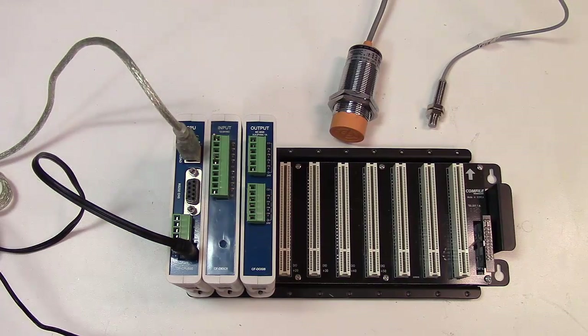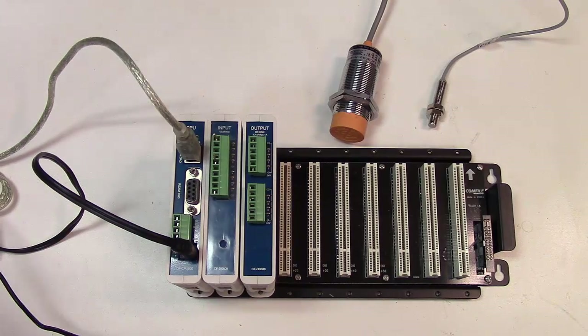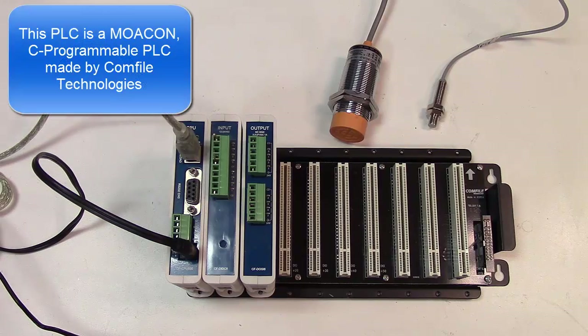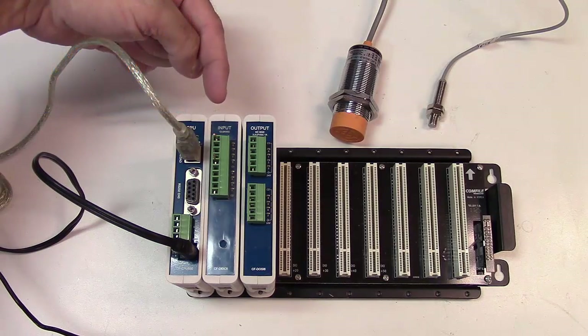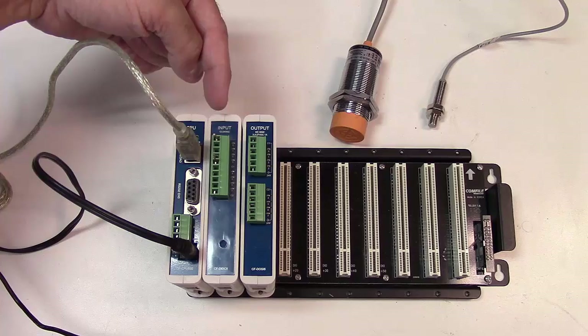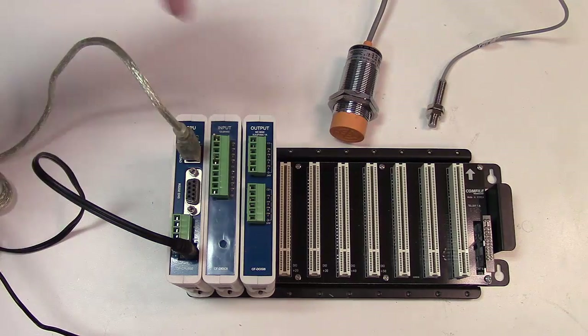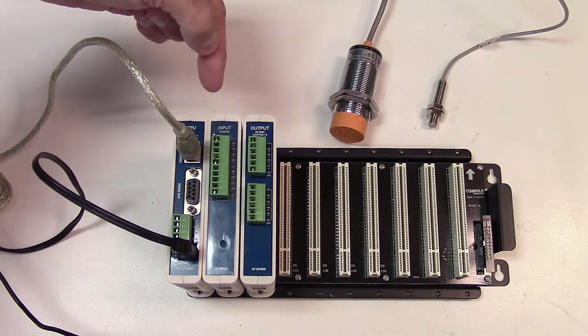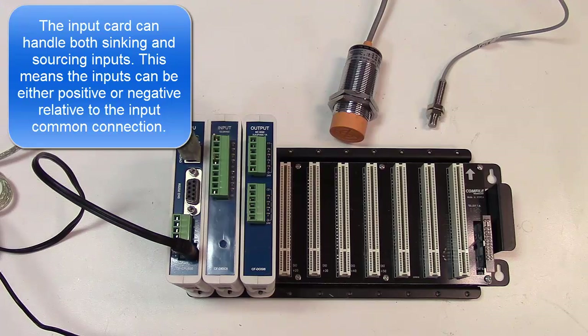One thing to keep in mind is that this PLC may not be the same as the one you have, but pretty much the interfacing is all the same between PLCs. This PLC, like any PLC, has the capability of having input cards. This input card is a sinking or sourcing input card, so it allows either type of input to drive it.